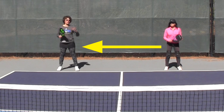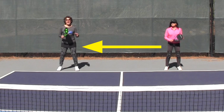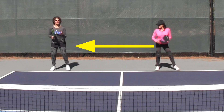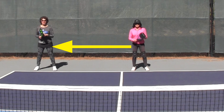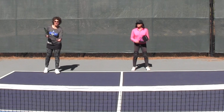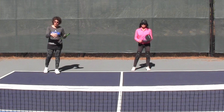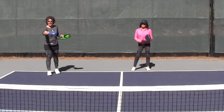Someone may have told you to take a bungee cord or a rope and tie it around your partner, so that whenever you move, your partner should move along with you. And while I think that's a good way to start, based on what I see happening on the pickleball court, it doesn't always help the team transition to the net.